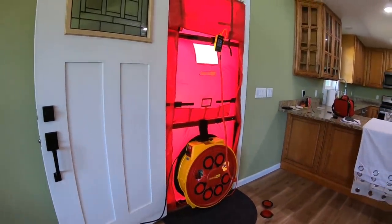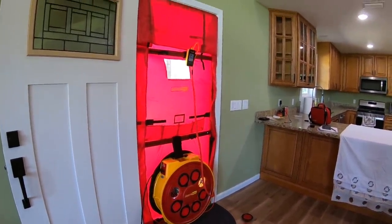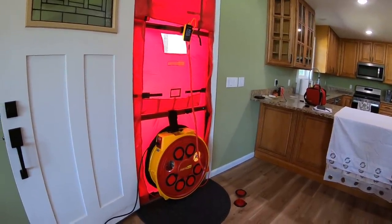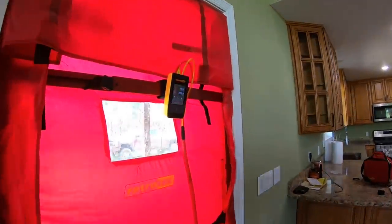So it just ramps up and down and takes readings. It probably stayed right at minus 50 Pascals. With two of those holes open it probably fluctuates a little more, but you can see now it's staying right at 50. When I crank it up it takes it a minute to get there.